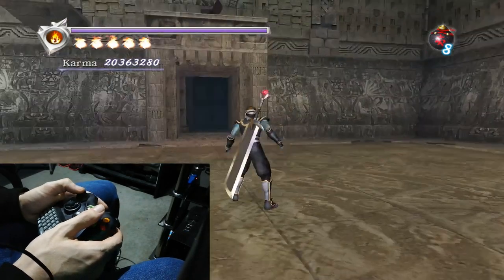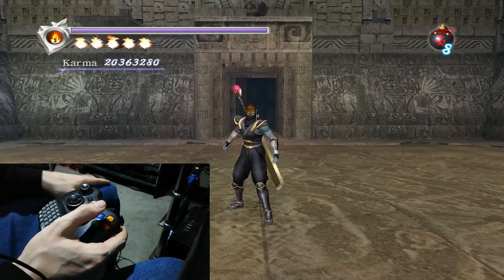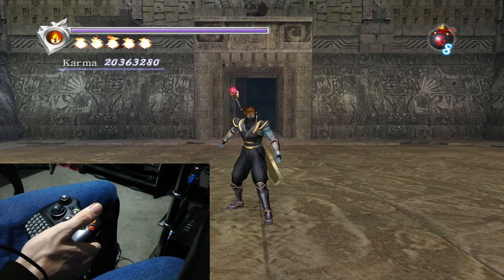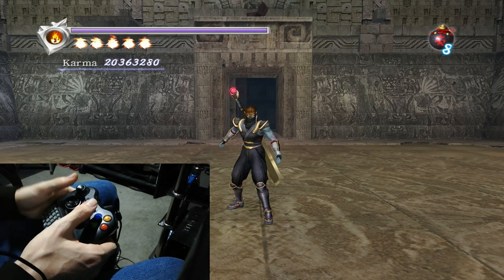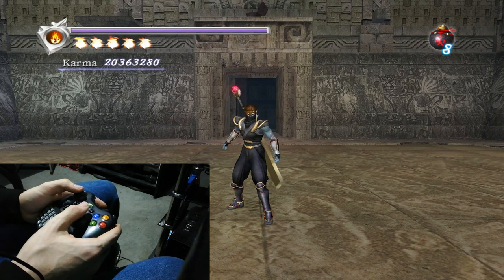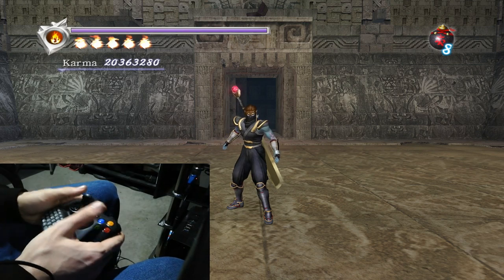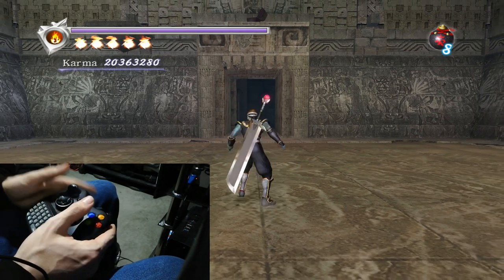Hey everybody, this is JTB and welcome to my brief tutorial on how to do the on-landing jump technique. This is something that I've shown countless times on the channel, talked about it a lot in various commentaries. There is also a section in the movement tutorial on how to do this, however I've not actually got a dedicated tutorial on how to do it.